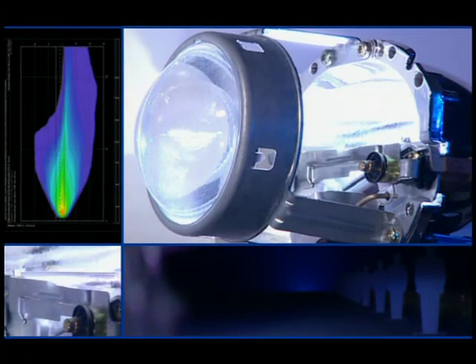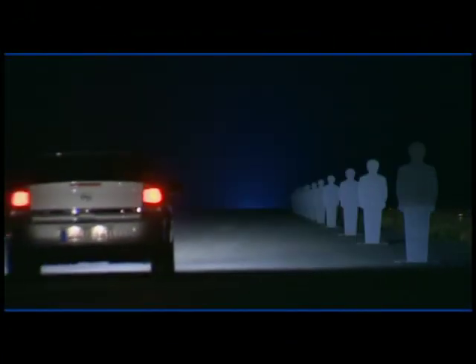In the raised position, the shutter produces the prescribed cut-off for dipped beam light. When lowered, it makes room for the main beam light.